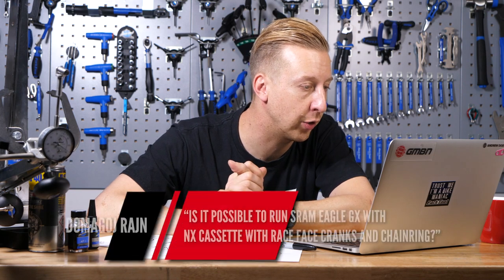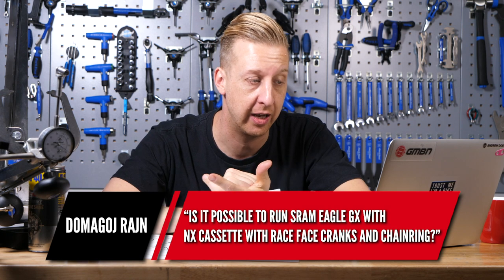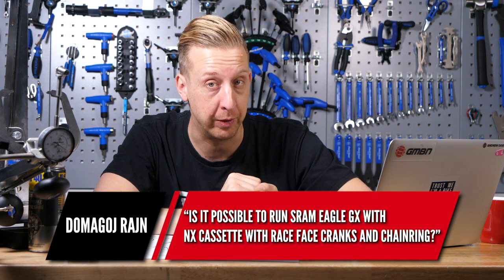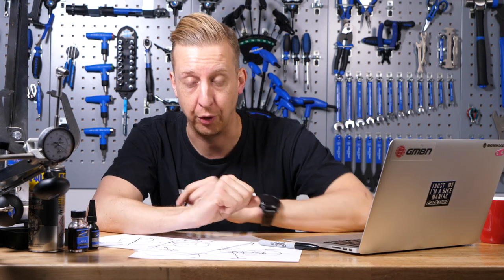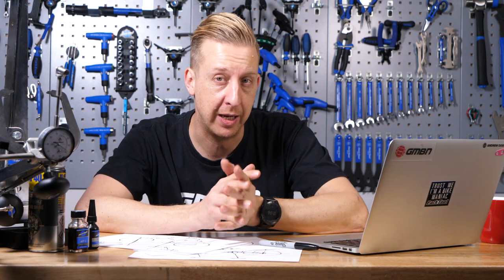Next one from Dimango Rain: is it possible to run SRAM Eagle GX with an NX cassette and Race Face cranks and chainring? Yes, provided your NX is the 12-speed version — there's also NX 11-speed. You can use 11-speed with 11-speed and 12-speed with 12-speed, but not mixed. SRAM would recommend using their own components together for optimal shifting, but brands like YT hand-spec specific parts of the transmission. Go for it.